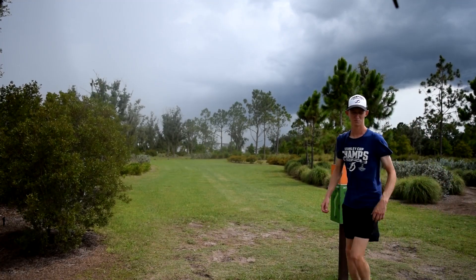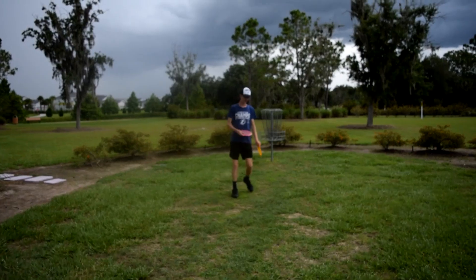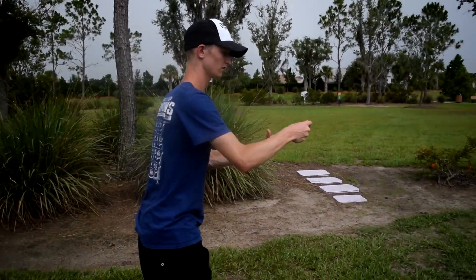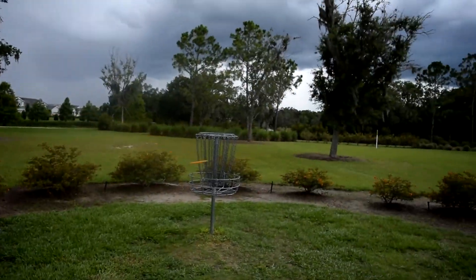That was good — probably the most parked of the three. The Fireball is right here, the Splice was right here — parked. Look, we're even going to putt with the Splice — it's a putter!